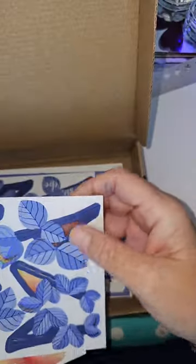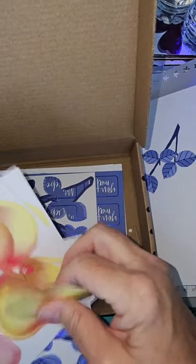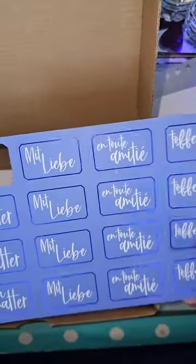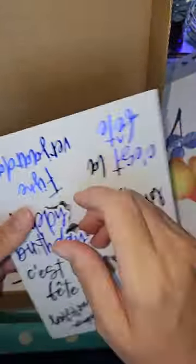Hi Lynn, missed you this morning! I'm going to take out some of these die-cut pieces because I might use one of those, and I'm definitely going to use a pear — I've got an idea in my head and I just fancy giving it a go to see if it works. For the sentiment, I'm going to go for the big Happy Birthday because it's a DL card, so it's quite large.